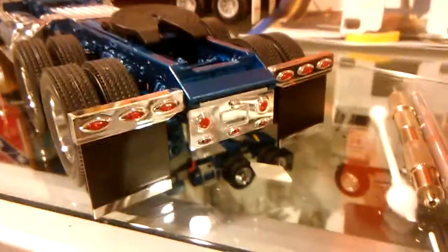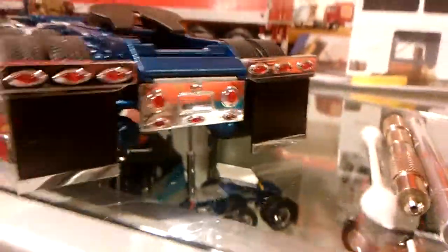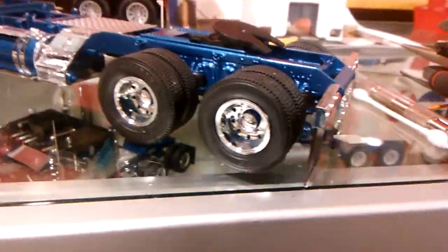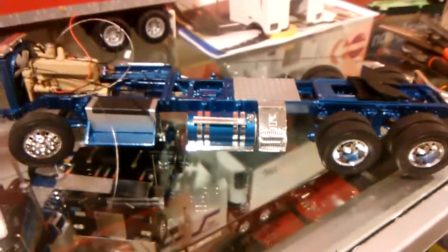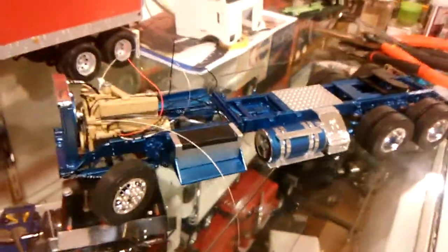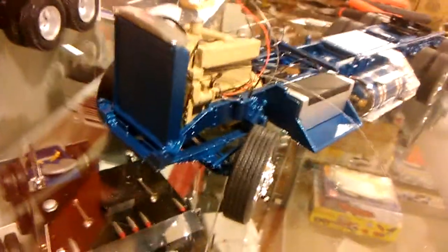I modernized the chassis and had some Mobius parts from that old Lone Star project that went south. I came up with this paint scheme — my brother brought it to my attention, said it looks like a Western Distribution truck out of Colorado. I decided to go ahead and continue with what I'm doing.